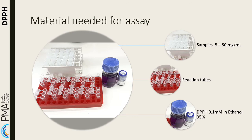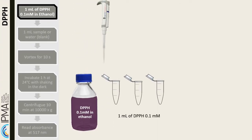To Eppendorf tubes, measure 1 milliliter of DPPH solution in ethanol and add 1 milliliter of sample, or water for blank. The samples must be tested in various concentrations and in triplicates.